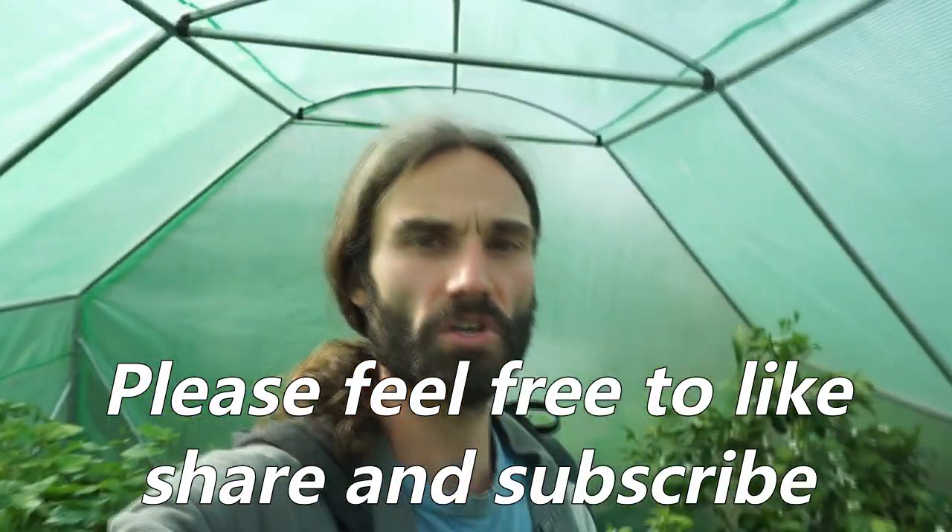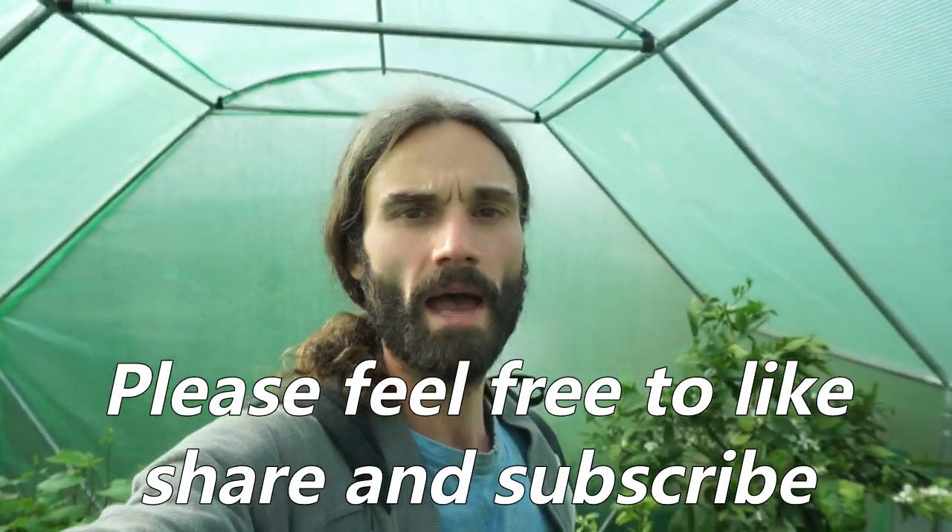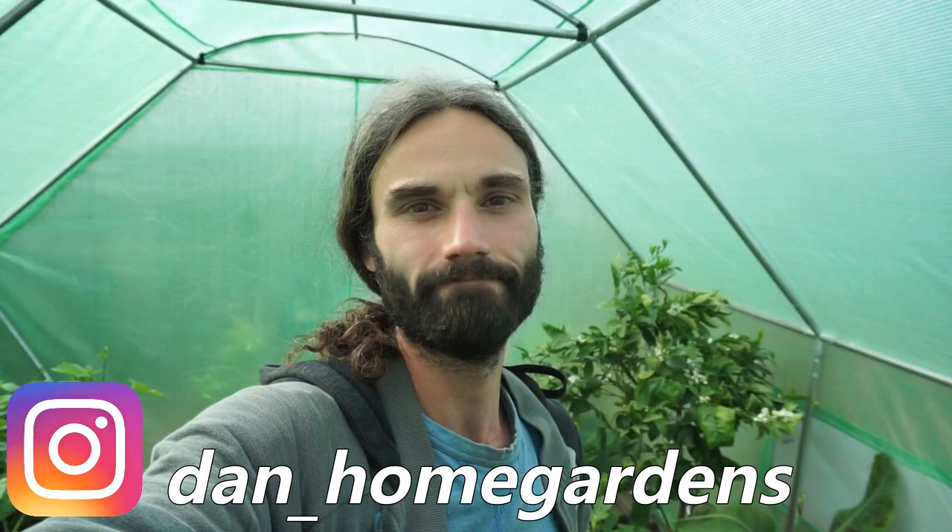If you like my work, please feel free to like, share, and subscribe. I will be filming update videos on these melons, and I've also got a melon playlist if you're interested in checking that out. See you next time, and thank you for viewing — Dan underscore home gardens on Instagram.